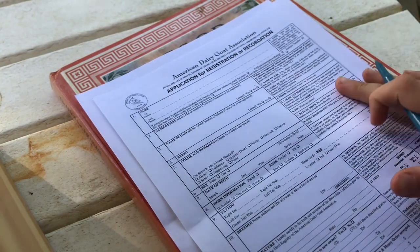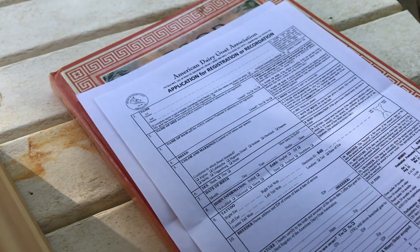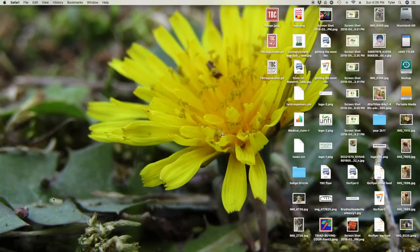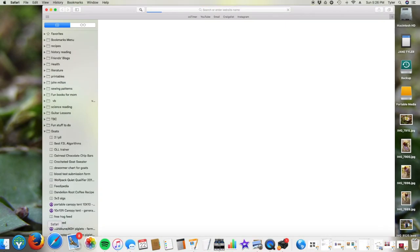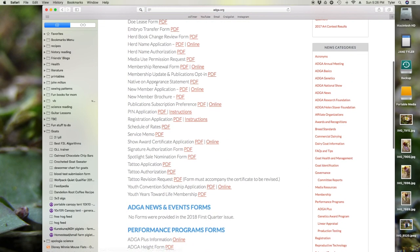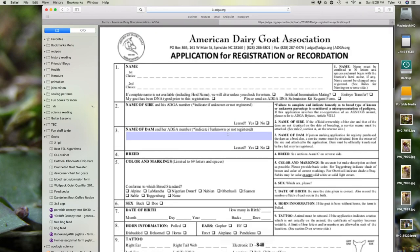Today I'm going to be demonstrating how to fill out the ADGA application for registration. This is what the form looks like. To find the form, just go online, type in ADGA registration form. The first thing that comes up, click on it. It's just a list of the ADGA forms, then click on the registration application one and print it out.